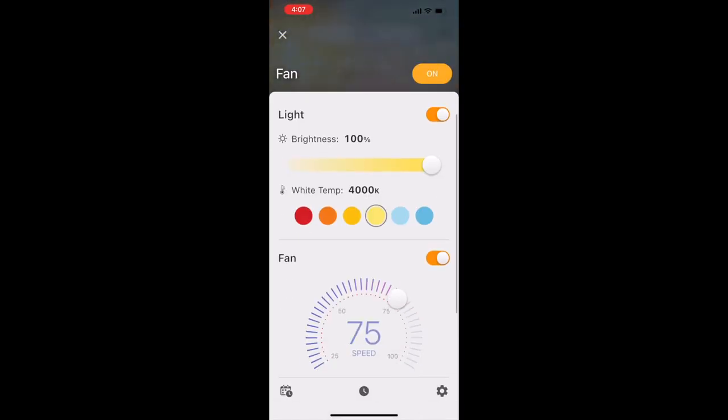From here you can adjust the fan speed, the light color temperature, and the light brightness settings. Using the buttons at the bottom of the screen, you can set a schedule, a timer, or change the settings of your fan such as your fan name and location.